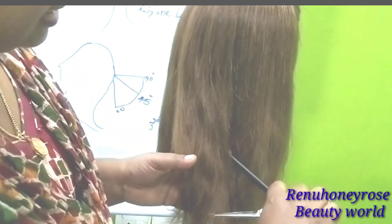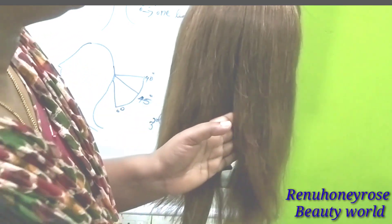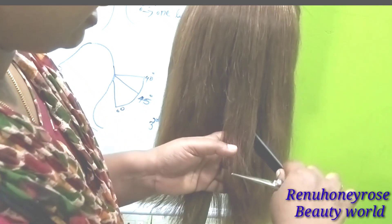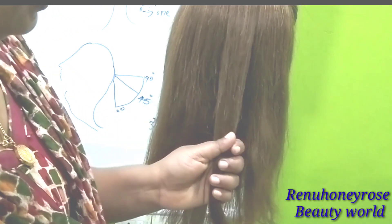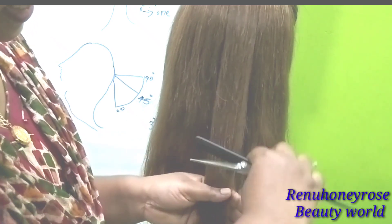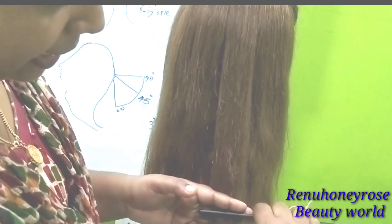The first thing we will do is the straight haircut. We have to do a headline. I am going to part it in the center. We are going to do a zero-degree level.